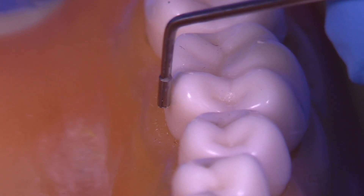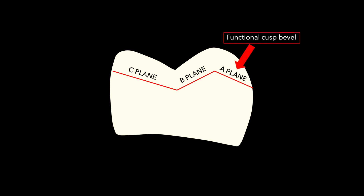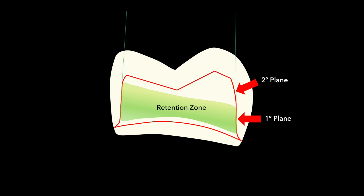The lingual side is pretty much straight up and down. Looking at this diagrammatically: this is the B plane on the facial cusp, the C plane, and then we create this A plane. The A plane is also known as the functional cusp bevel, and this is an integral part of occlusal reduction. When we complete the outline of the buccal-lingual, you can see there's a primary plane in the gingival area and a secondary plane that follows the outer contour of the tooth. I like to divide this into the retention zone and the upper part, which is more like the contour zone. We're going to want to establish a 6 to 10 degree taper.